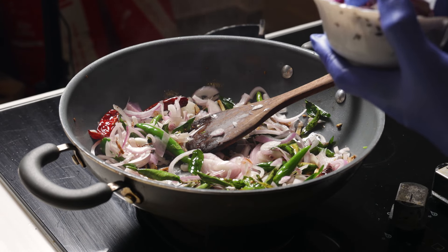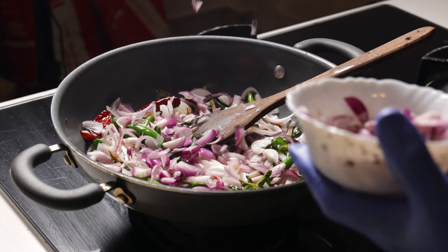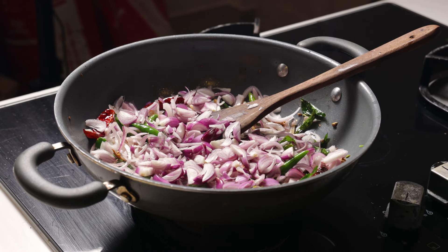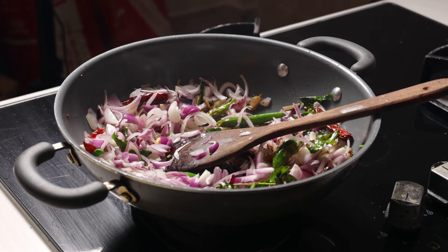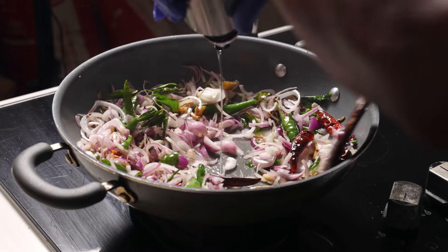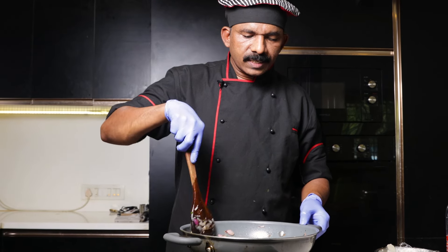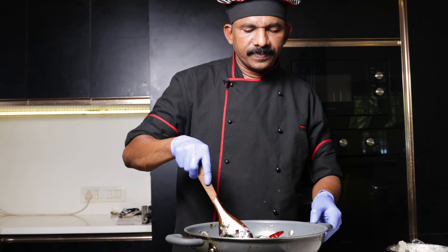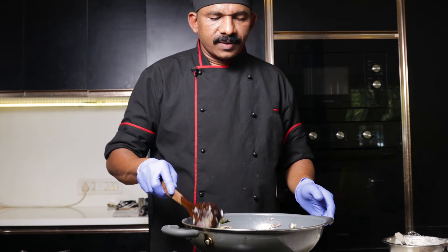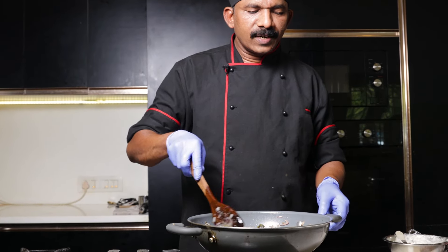We'll put the seeds in. Put the salt of the fish in. Add the flavor to the fish. Start with the salt of the fish. We will make a lot of flavor. We will make a lot of masala. Put it on the oil.